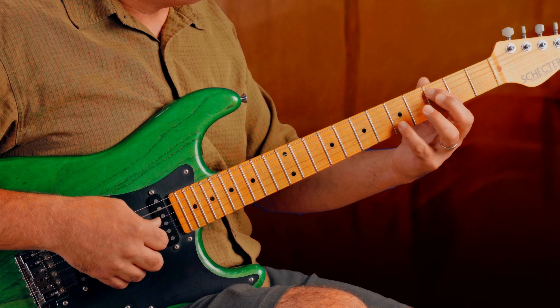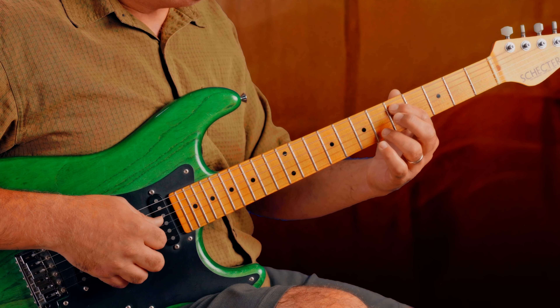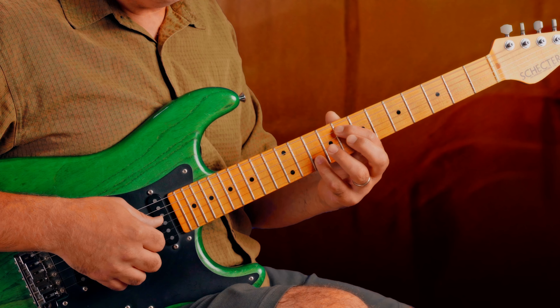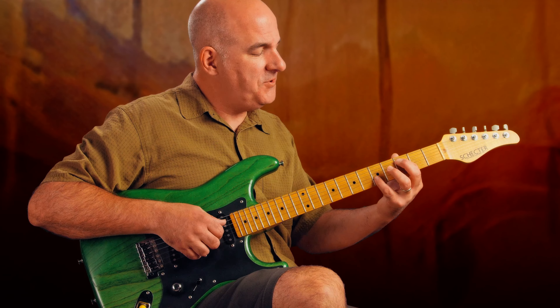So we're using 5, or 3 and 5, 5 and 6, 7 and 8, and then 8 and 10. You can choose which fingers would work best for you.